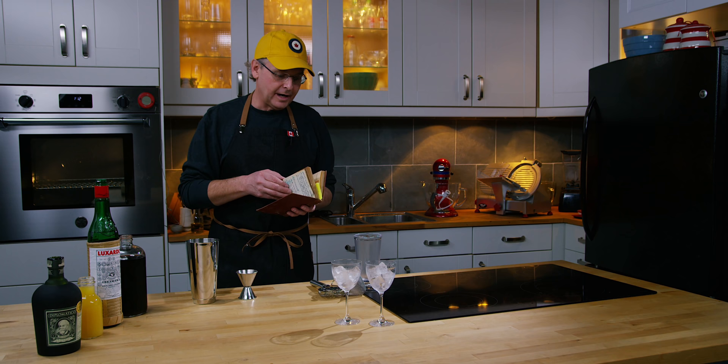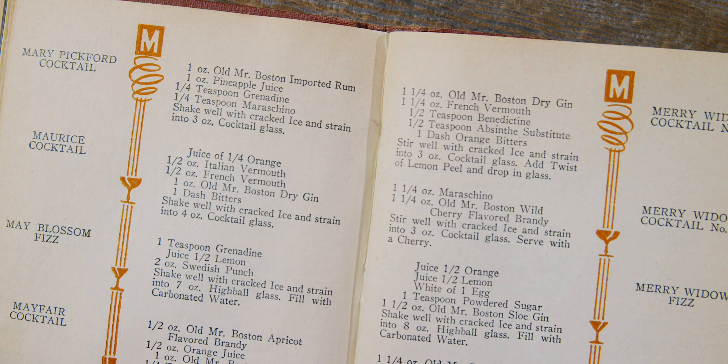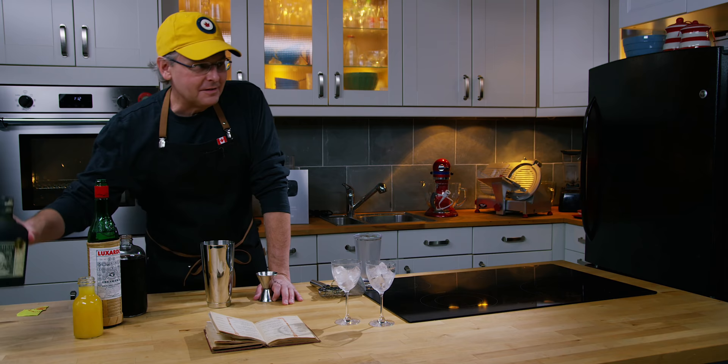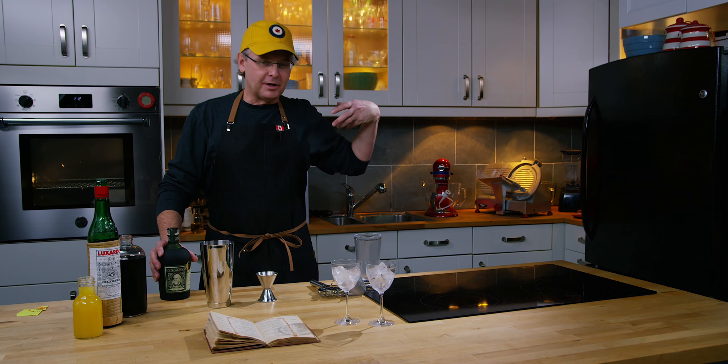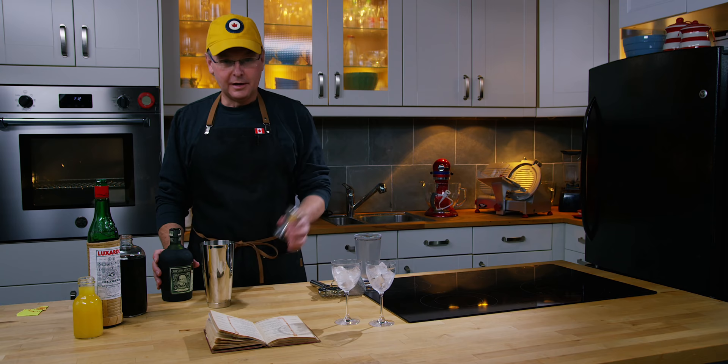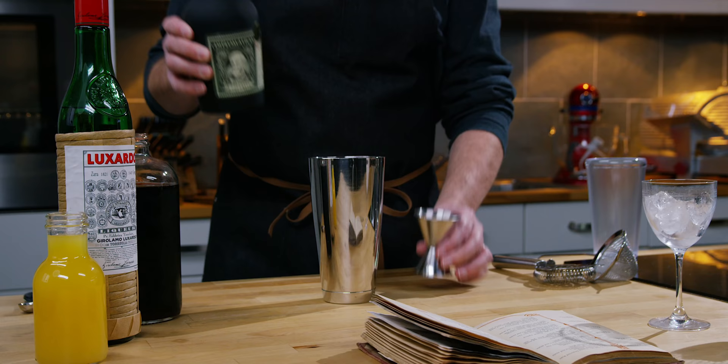Today we're going to do a recipe called the Mary Pickford cocktail. Mary Pickford was a silent film star when silent films were all the rage. She is one of the founding people of the Academy Awards, and she's Canadian — she's from Toronto. She was America's sweetheart in the 1920s, a very famous actress who has maybe fallen by the wayside at this point. This is a pretty straightforward rum cocktail.